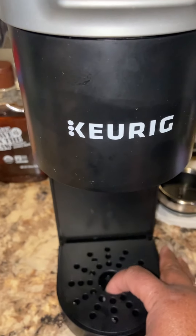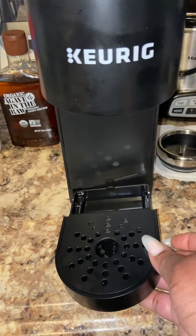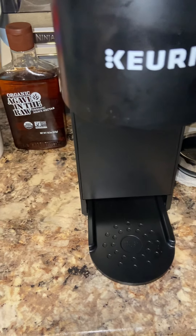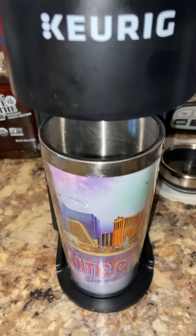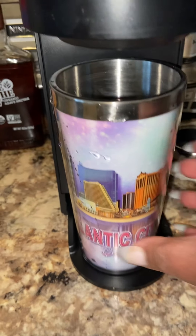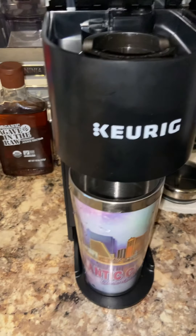I have to slide this out — it's a tray that comes out — and for your taller cups, I take this cup and I put it under here like that. And it's ready for the dripping, honey. My Keurig is ready for the dripping, baby.